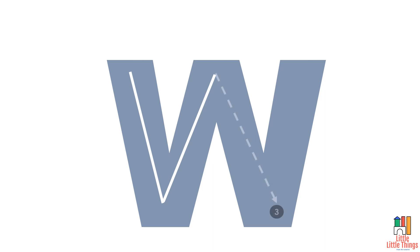Letter W. Draw a left slanting line from top to bottom. From the bottom of that line, draw another slanting line to the top. Draw another left slanting line from the top of that line to the bottom. From the bottom of this line, draw a right slanting line to the top. We have written letter W.